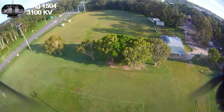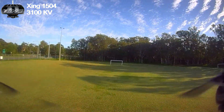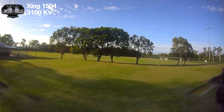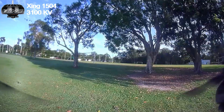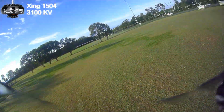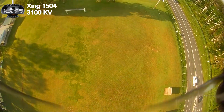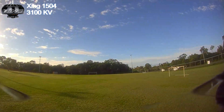With these 1504 motors there's more than enough power — ample power. I'll get about five minutes of flight time on the 750 milliamp 4S batteries just doing acro like this. All in all, the 1504 3100 kV Zing motors are more than enough power and definitely not overpowered for this airframe at all. Quite liking these motors.